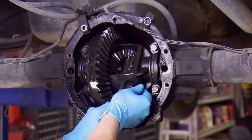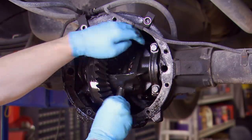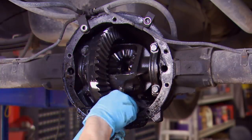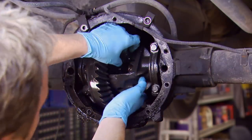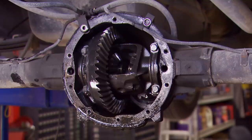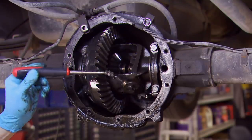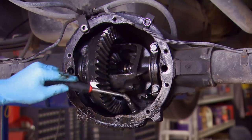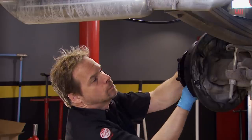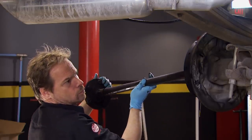Pulling the axles is pretty simple. It starts with the differential center pin retaining bolt, which comes out, and then the center pin typically just falls right out in your hand. From this point, the spider gears walk out quite easily, and then a simple push of the axle shaft inward releases the C-clip, which you can retrieve with a magnet. Pretty simple. Then the axle shafts can easily be extracted from the axle housing without affecting the rest of the carrier.